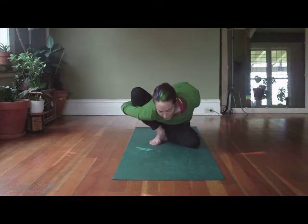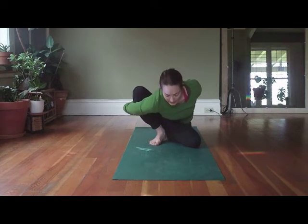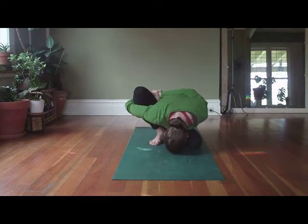Left hand makes a fist, you wrap around and bond. Nice big inhale to lengthen, broaden through your collarbones, and then exhale to start to come down nice and slow.